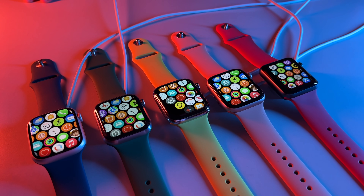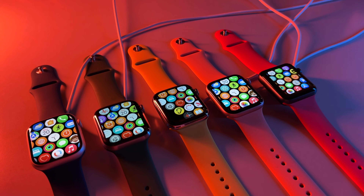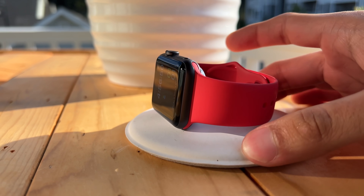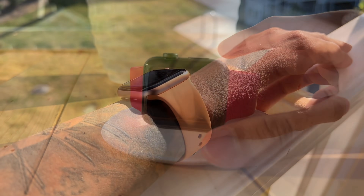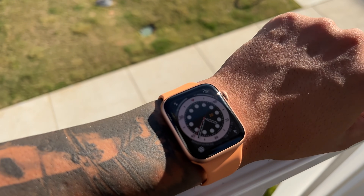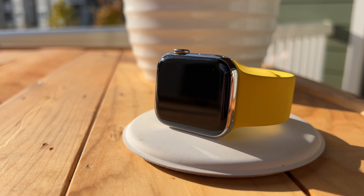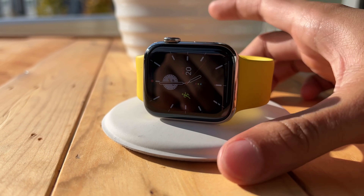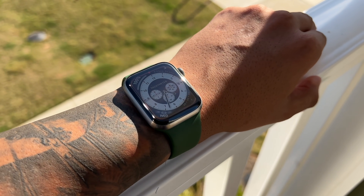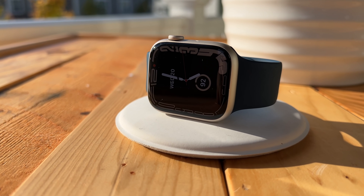I have color-coded each generation with its own sport band color so that we can distinguish them. In red, we have the Series 3 which debuted in September of 2017 and is still being sold by Apple. In orange, we have the Apple Watch SE, a very versatile watch released in September of 2020 and still sold by Apple — arguably the best bang for your buck. In yellow, we have the Series 5, released in September of 2019 with its highlight feature being the always-on display. In green, we have last year's flagship model, the Series 6, which added a blood oxygen sensor and improved chipset. And finally, all the way to the right is the Series 7 in blue with its gorgeous bigger and brighter always-on display.